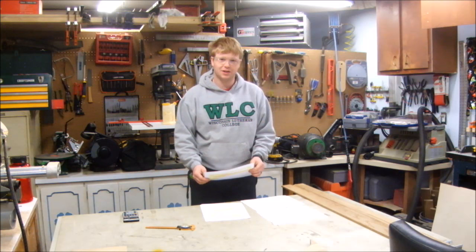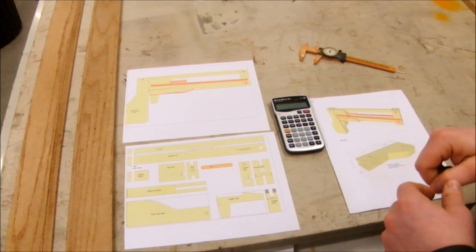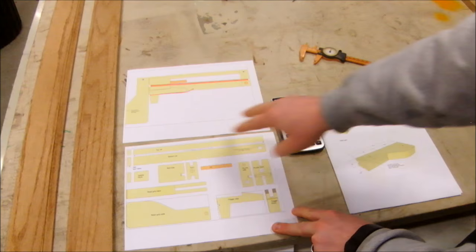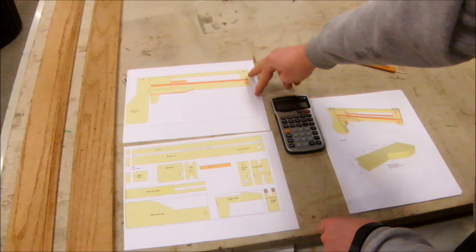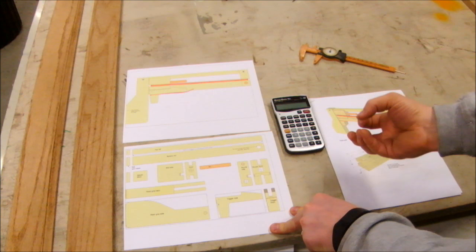I went to his website, woodgears.ca, and I purchased the Jenga Pistol plans, and today we're going to build a few of them. When you go to woodgears.ca and purchase the plans, you can download them right away. It comes with a full-scale printout that has all your pieces at full scale, so I can just glue these right on and cut them out. It also has the overall assembly at full scale. I really like the simplicity of this Jenga Pistol because it's only eight parts. You also get dimensional drawings of all the pieces.